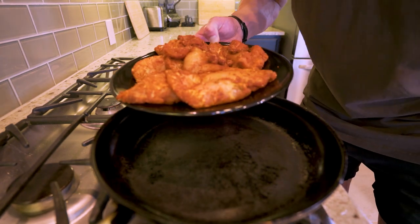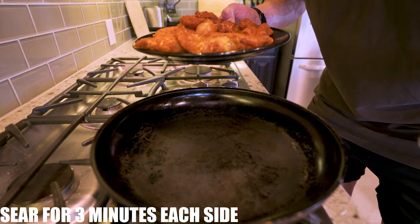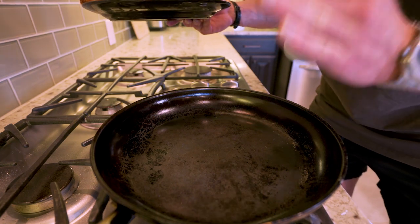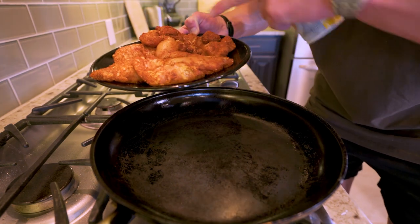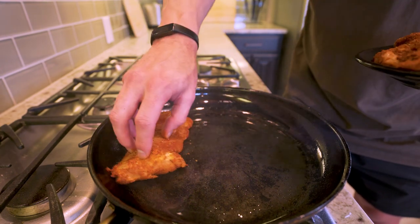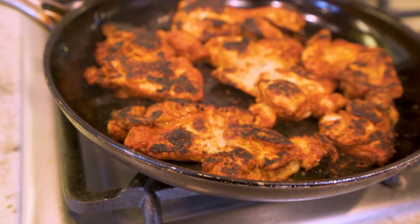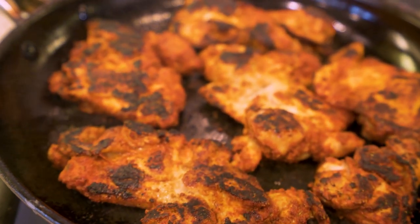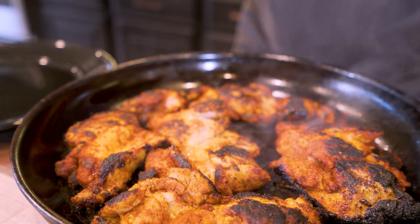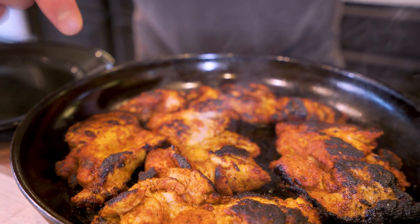The first thing we need to do with these thighs is sear them for three minutes on each side. Essentially you turn your burner all the way up, get this pan as hot as you can, hit it with some nonstick, and cook these for three minutes each side. We'll place the chicken right down in. After searing for a few minutes on each side, it should be sizzling, popping, and look perfectly charred.